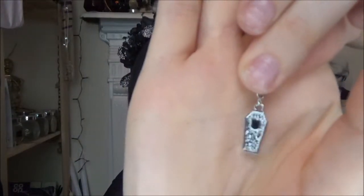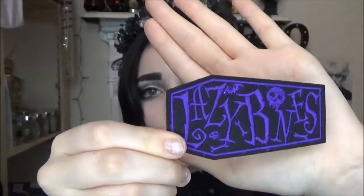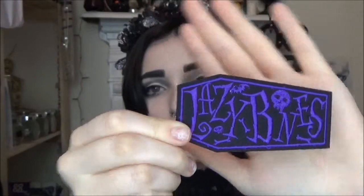The next thing I'm pulling out is a patch that says 'Lazy Bones' in almost a timber-style font — it's black with purple writing and has a little skull and a little bat. That's so cute. It'd be great on like the pocket of a jacket.